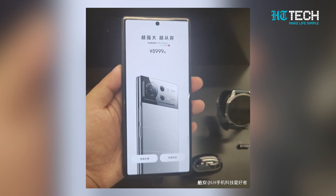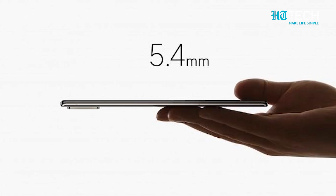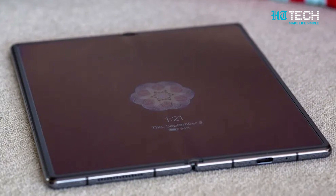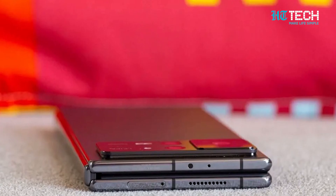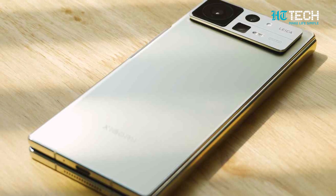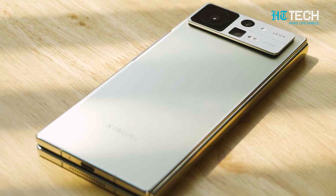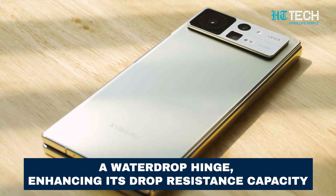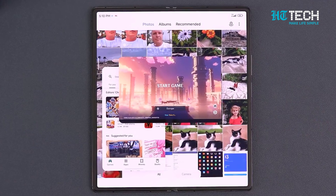In terms of specs, the MiX Fold 3 is expected to be thinner and lighter than its predecessor. Reports suggest it will weigh in at under 260 grams and measure a mere 11.2 mm in thickness. Moreover, Xiaomi promises a more durable body, and rumour has it that it could feature a water-drop hinge, enhancing its drop-resistance capacity.